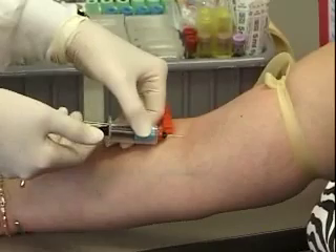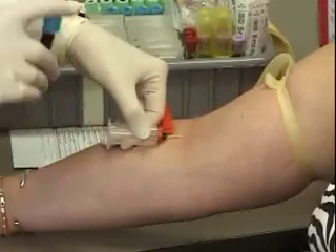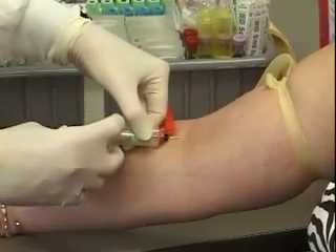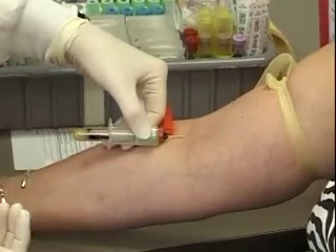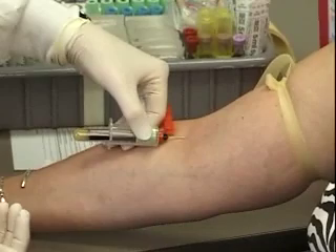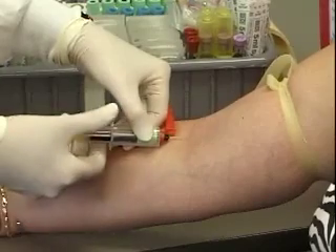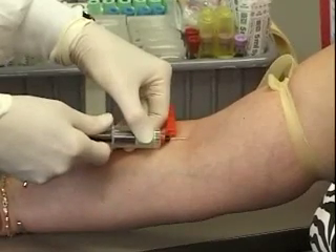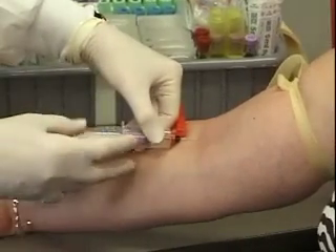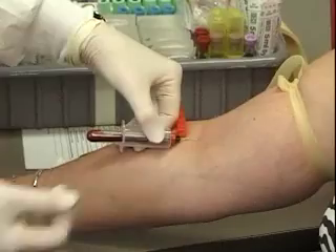At this point I'm going to let the tube fill automatically until it actually stops. The blue top tube is the only tube that has to be full, and that is because of the anticoagulant ratio in the tube. You want to make sure you mix it well. Pick up your other tube, push it onto the holder, and let it fill naturally. When you pull the tube off, make sure you're not moving the needle in the patient's arm. This is going to be my last tube — it's a 3 ml tube, so it will not fill totally up.